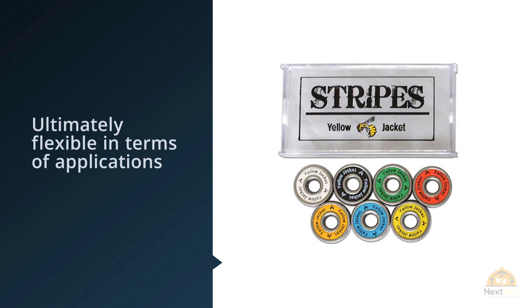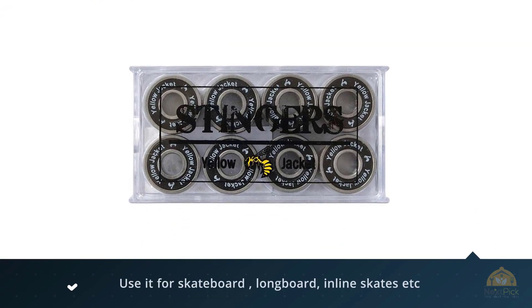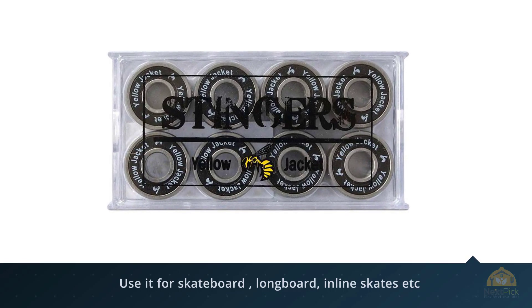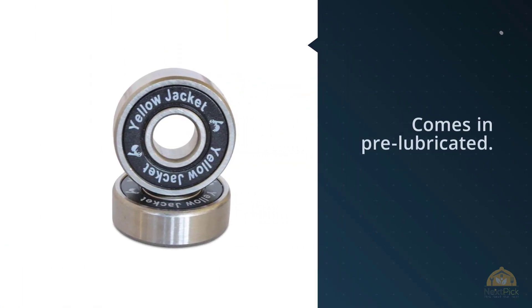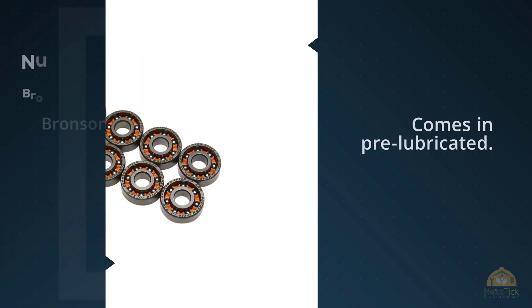You can use it for your skateboard, of course, longboard, inline skates, rollerblades, and so much more. You'll be getting a more precise experience with this than with the Reds. It comes pre-lubricated — it'll make sure that you're always at your top speed while giving off minimal friction.